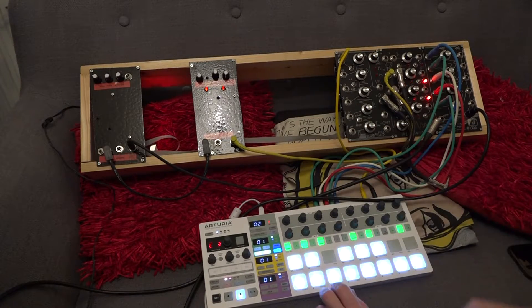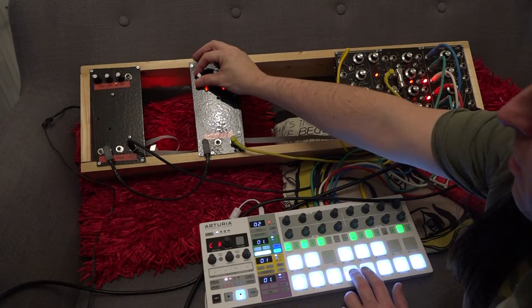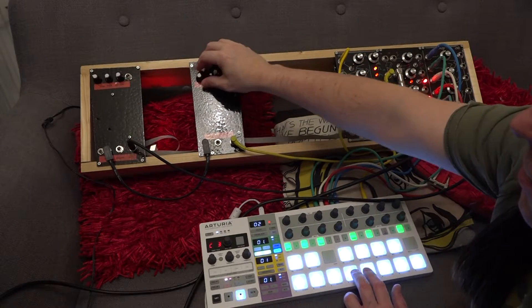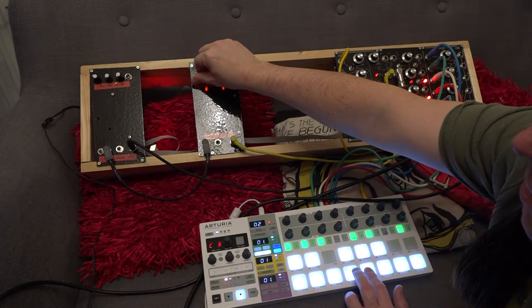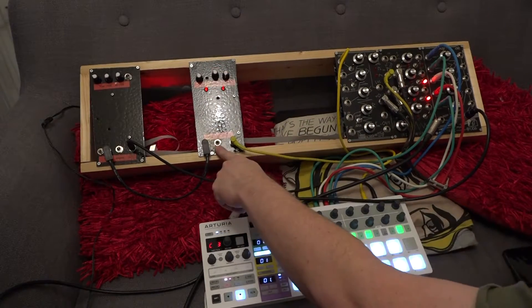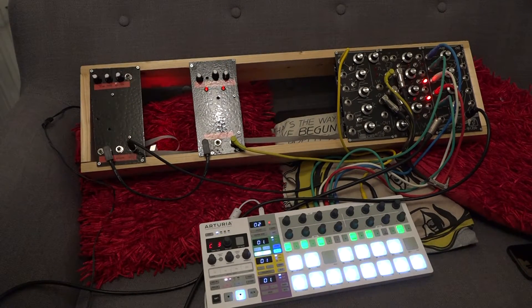This is going through this filter, so if we fiddle with the filter — yeah, it's pretty good. And the resonance control gives us a nice sound too. Yeah, that sounds pretty good to me, and the resonance control can be controlled by control voltage as well. Both of these circuits were also off the Look Mum No Computer website, but they were built on stripboard.